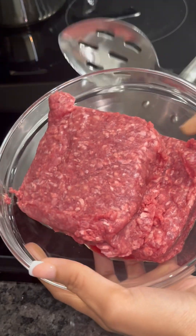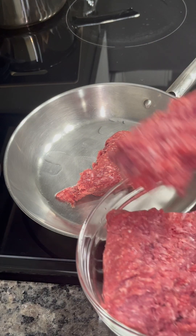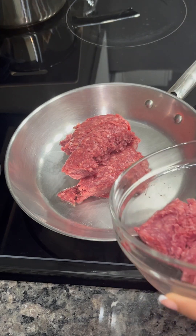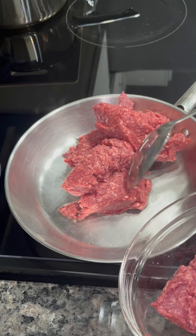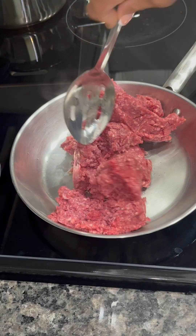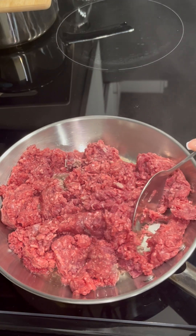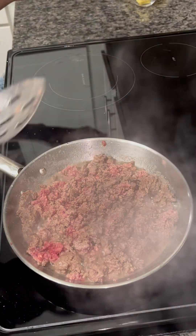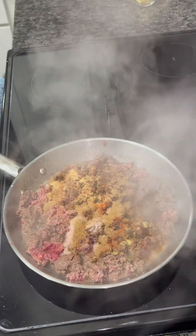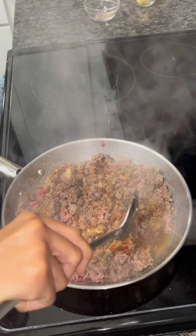To my pan, I'm going to pour in some oil and add all of my ground beef. I'm just going to break my meat down. Once it's semi-cooked or almost cooked, I'm going to add in all of my seasonings, and then mix it until the seasoning is well incorporated with the meat.